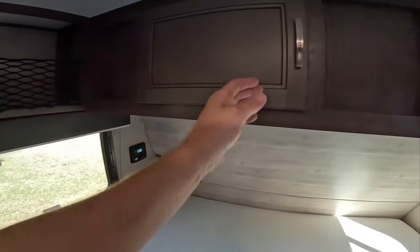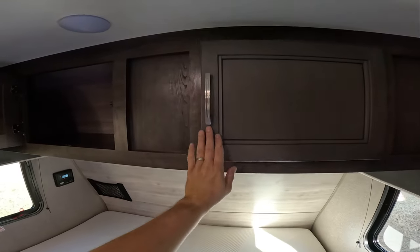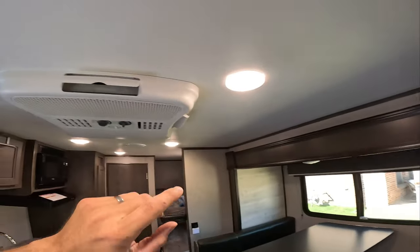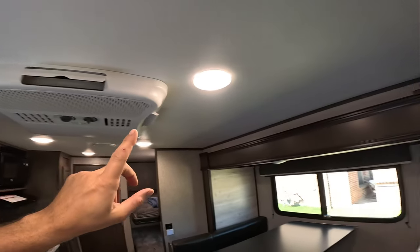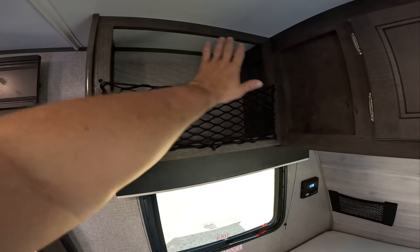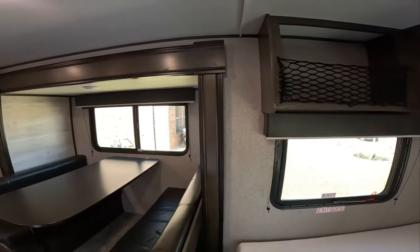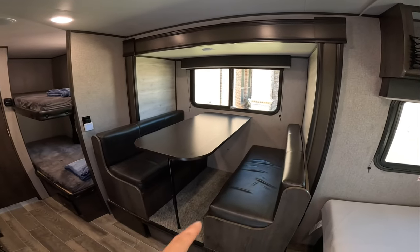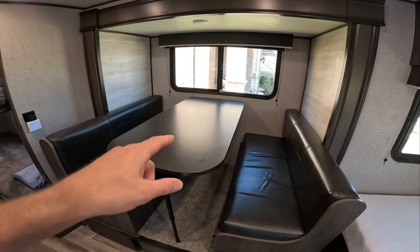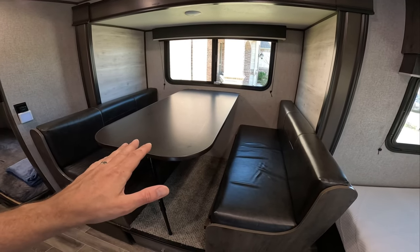You got your emergency exit and some nice overhead storage cabinets with push button LED lights. The previous owner upgraded to the 13,500 BTU air conditioning unit. This unit typically comes with an 8,000 BTU window unit that goes into this cubby hole, but instead we just have extra storage. Over here you can see our slide out dinette, and this can actually seat four people very comfortably. You can take this table down, scoot the cushions over, and it becomes a pretty decent size little bed — we'll probably use it for the dogs.